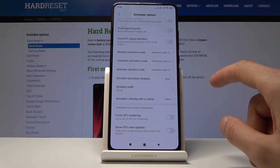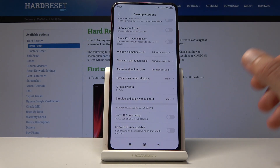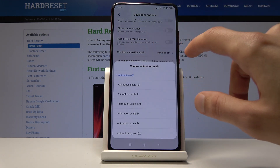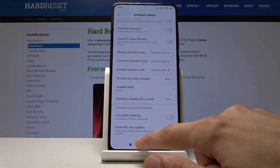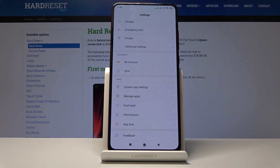From here you have three options: Window Animation Scale, Transition Animation Scale, and Animation Duration Scale. Each one corresponds to a different kind of animation. The first one, Window Animation Scale, controls the window that pops up. I'll set it to 10x so you can see a drastic difference, then I'll turn it off — now it has no animation, just pops in and out of view. Setting it to half speed gives you noticeably faster animations that feel more snappy.